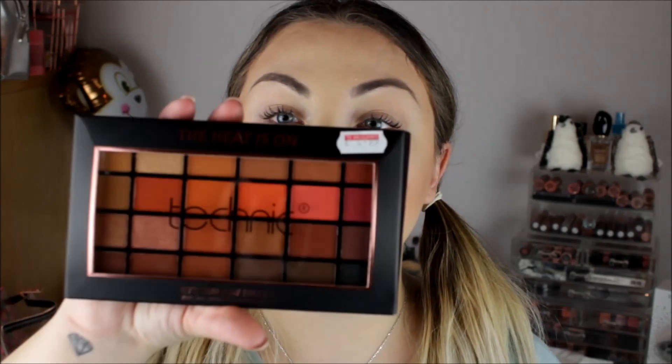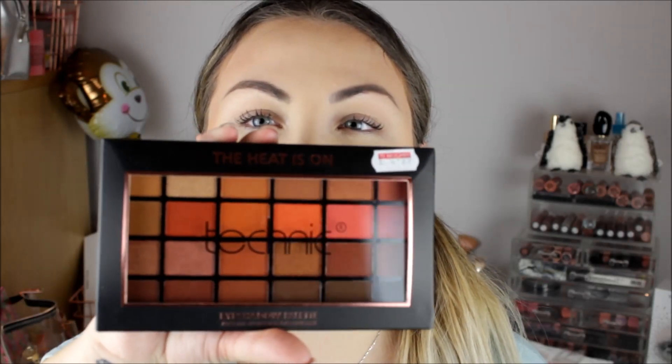I'll link those in the description. Those three were £3.99 and then this one was £4.99 — it's a lot bigger. This is 'The Heat Is On' and it kind of looks like the Morphe 35O2, with really warm colors and some neutral browns.